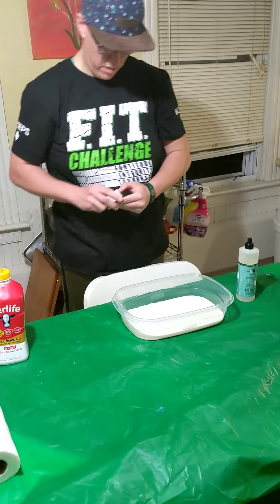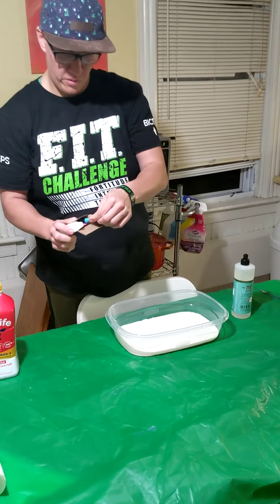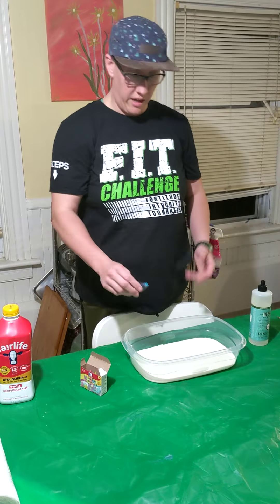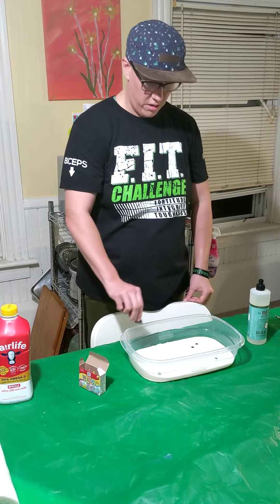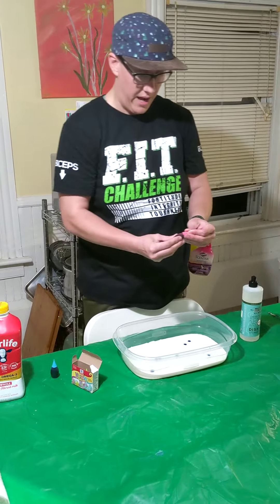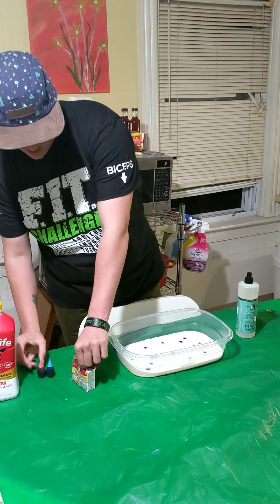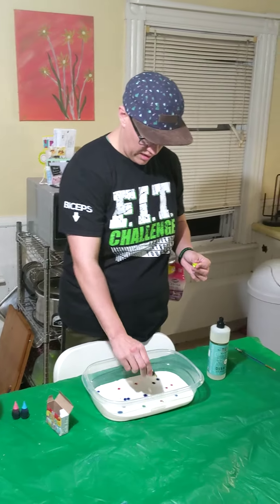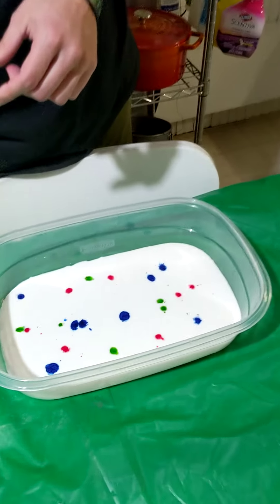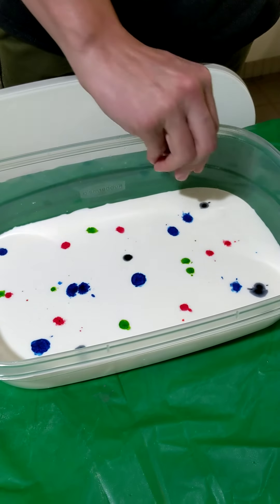I'm going to get my food coloring out. I chose the neon, but you can choose whatever kind of food coloring you want, or whatever you happen to have at home. You start with one color and put a few drops wherever you want in the milk. I've got neon pink and some neon green. I've got a bunch of different colors and drops all over.